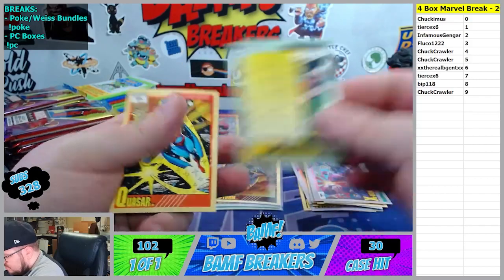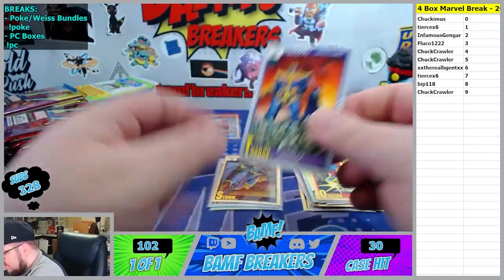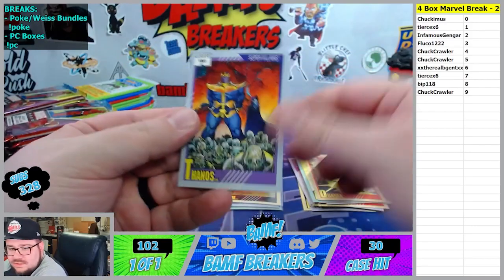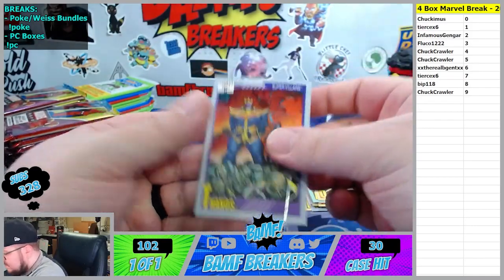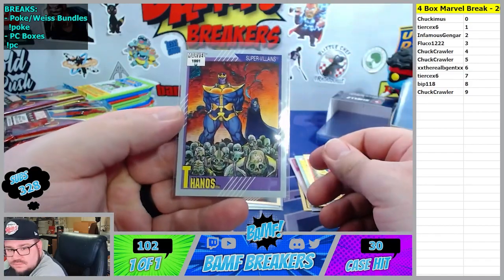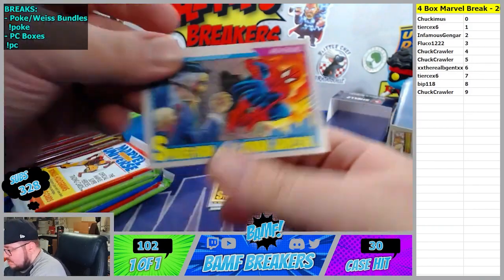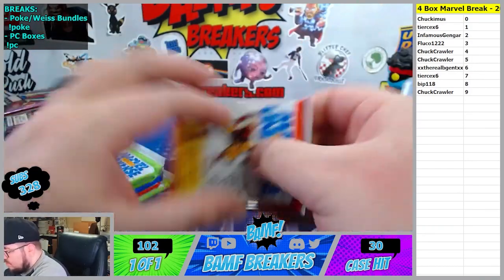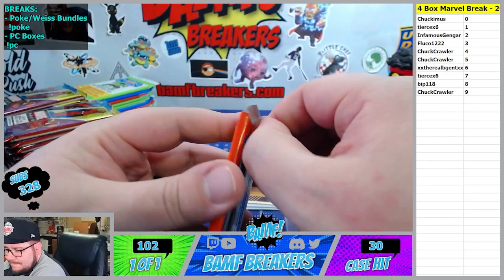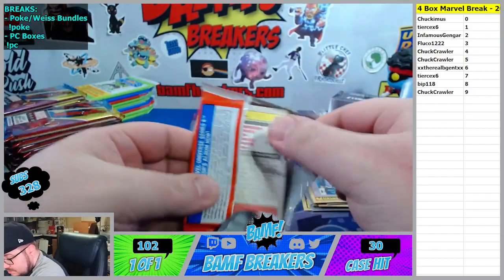X-Men versus Sentinels - wow. Zero spot, that's cool. Yeah, I believe this is the 91 - the Standouts, brother - that's the Thanos. Let's get it, five spot baby - I missed it the first break. That's lovely. J. Jonah and Spidey going to the one spot. 1991.